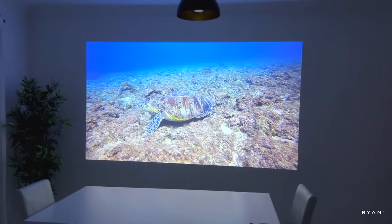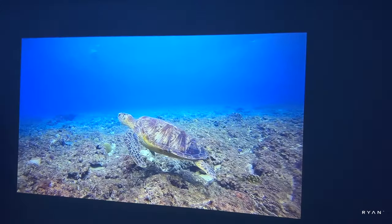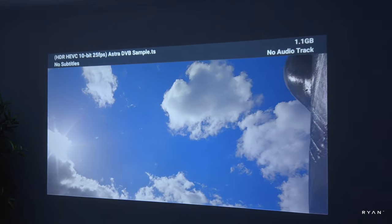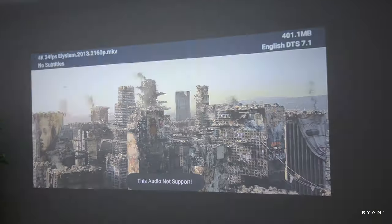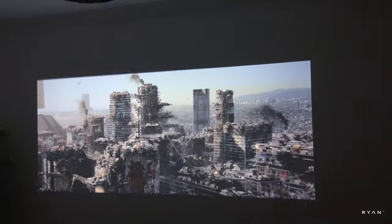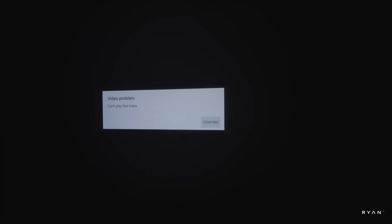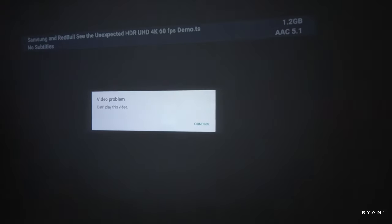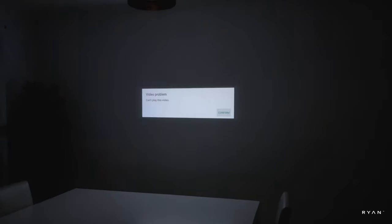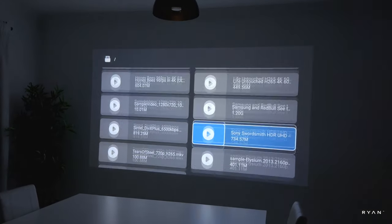Currently playing files from an external hard drive — in this case a USB stick. This is a 1080p file and it's playing fine. Another heavy file has no sound — the codec isn't supported. A 4K H.265 file is also not supported. A .ts file, quite heavy as well, is also not supported. Be aware this projector can be a bit picky with external file formats.